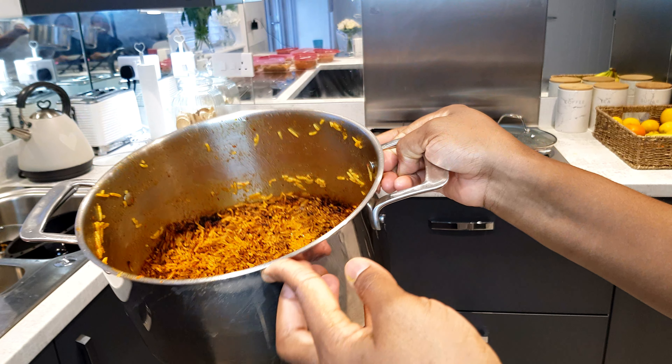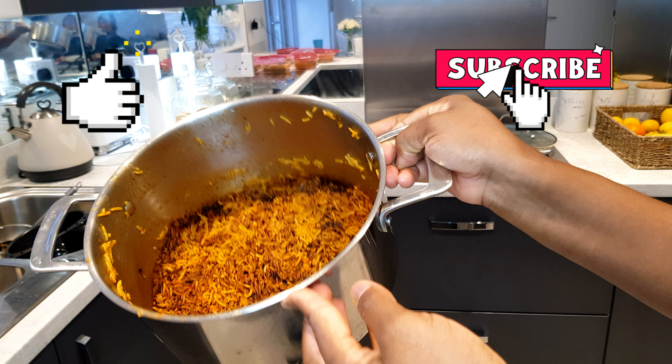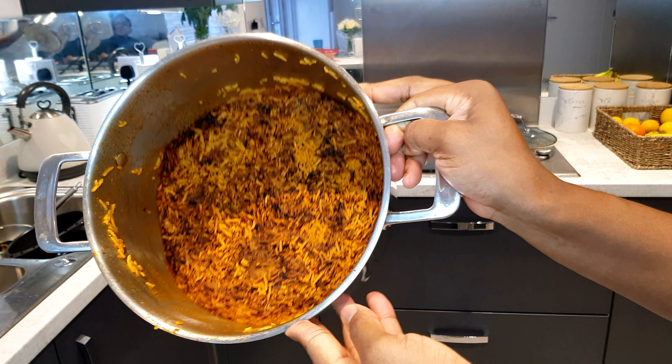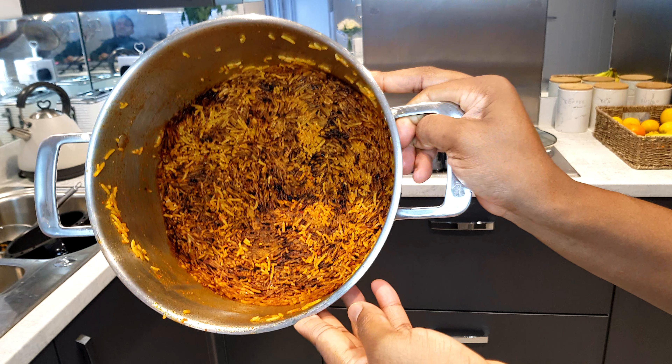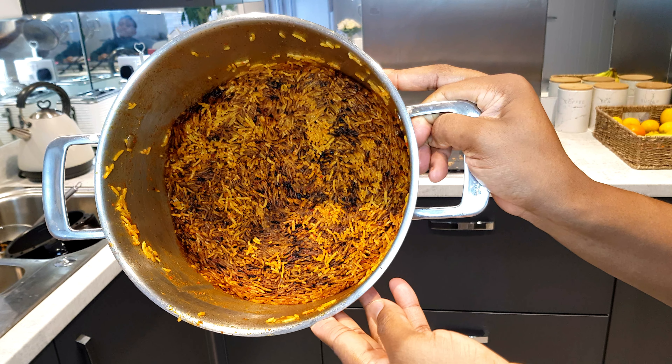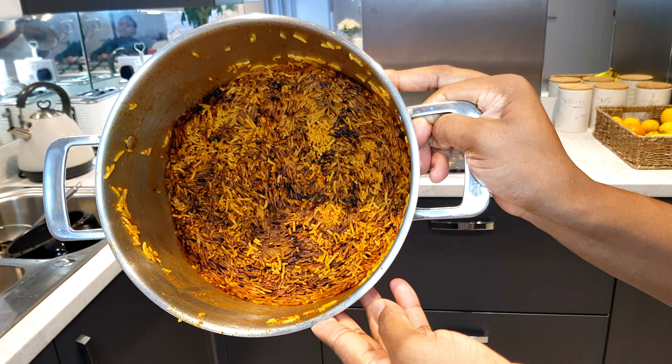Hello guys, welcome back to my channel. In today's video I'm going to be showing you how I keep my stainless pot clean and shiny, just like the first day I bought them. As you all know, stainless pots can be very difficult to maintain, especially because when we cook with them our food easily gets burned in them.